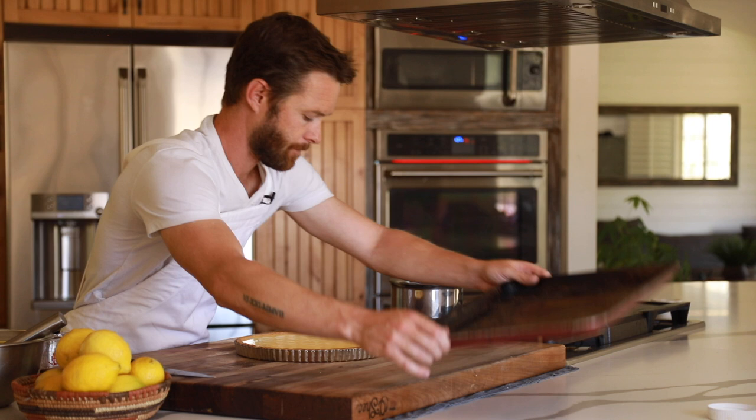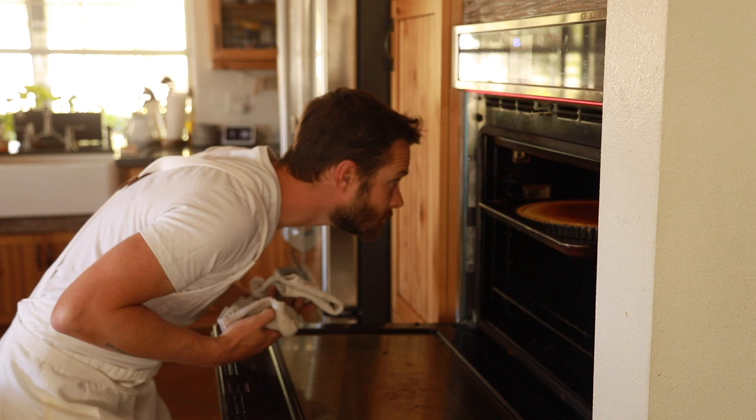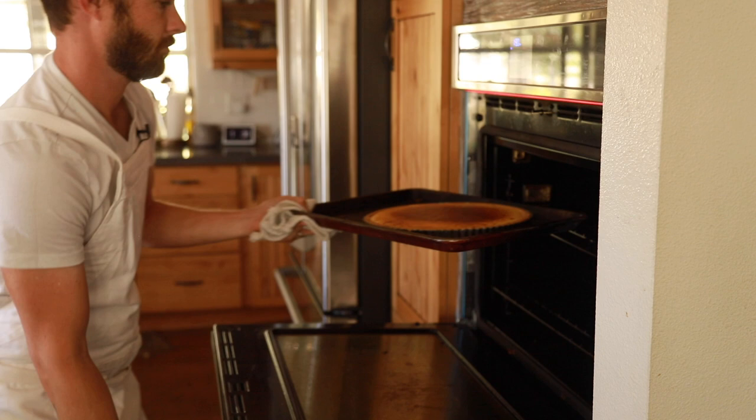Now comes the best part of this recipe. Get your broiler going in your oven, or if you have a hand torch that will work as well, and carefully start to caramelize the top of the custard until it's a deep golden brown from edge to edge. Sometimes I even like to burn it a little. Once that's finished, transfer the tart to a fridge and let the custard set for about 30 minutes to an hour before slicing.